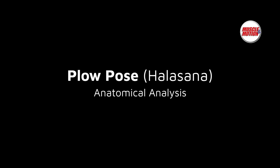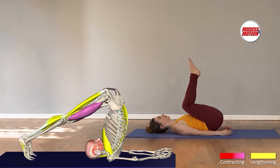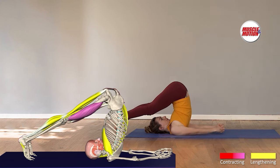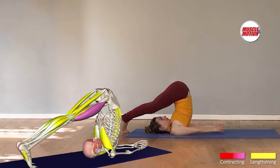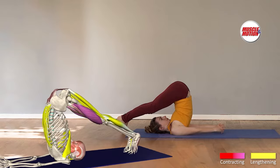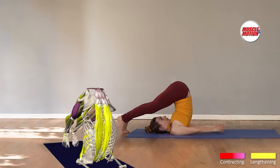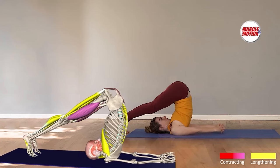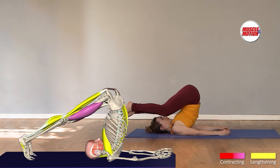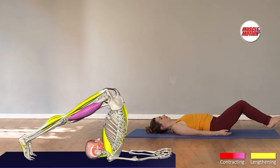Plow Pose. Watching people perform the position reveals great variation in their movement patterns. When the hamstrings are short, exercisers tend to circumvent their regions of limited movement in the hip joints and transfer the movement to other places — flexion of the lumbar vertebrae in the lower back and heightened pressure on the neck region. We will present suitable adaptations that will facilitate gradual and progressive exercising.